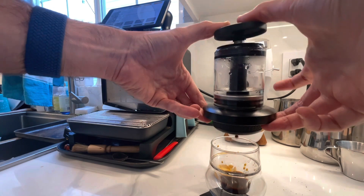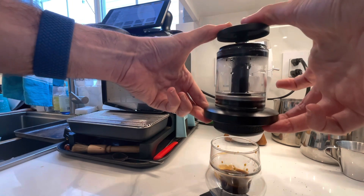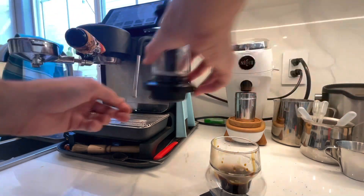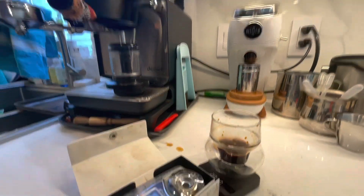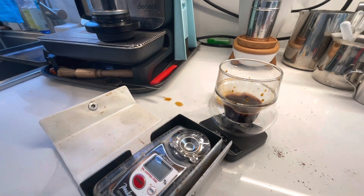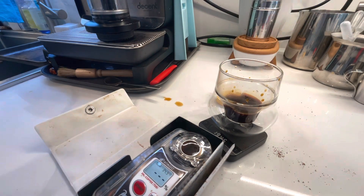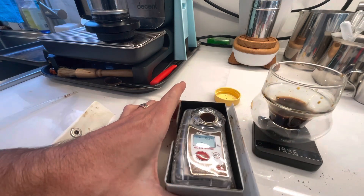This shot was about a 1.5 to 1 ratio of output to input, so it's a lot shorter than you'd typically expect, but the extraction yield was around 20%. To measure this: you take TDS (total dissolved solids), multiply that by the output weight, and divide by the input weight to get extraction yield. A good extraction yield is between 18 and 22% in most cases, and I personally prefer to get a high TDS and a high extraction yield at the same time.